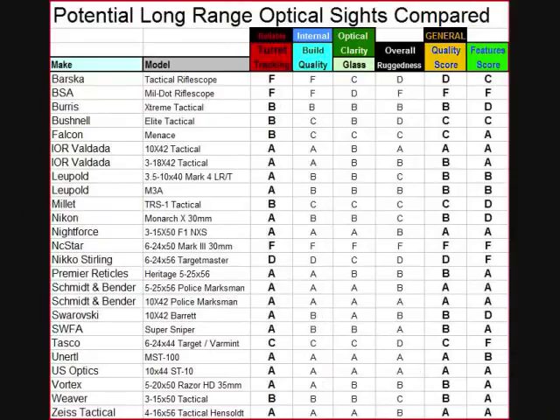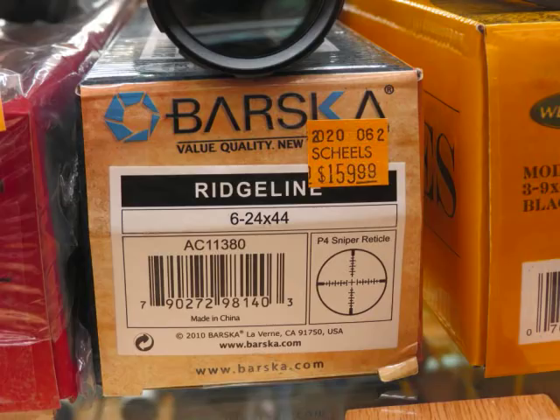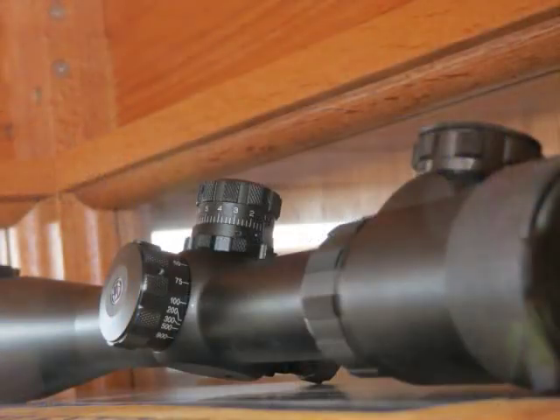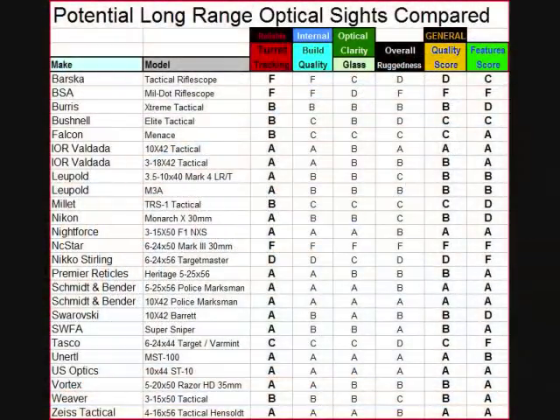Looking at the quality chart, we find problems. The Barska has big target knobs but the tracking on these and most budget sporting optics will not offer the reliability of tracking we need. You might dial it in and it'll pretty much go where you want, but pretty much is not going to cut it at extreme range. The Barska failed — it got an F in turret tracking, which basically rules it out automatically.